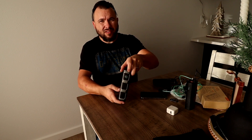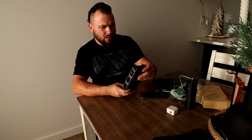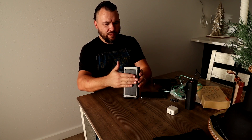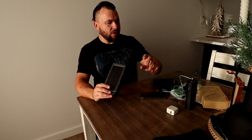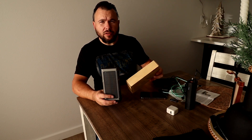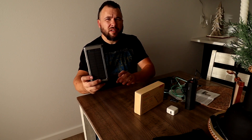It has a compass and a solar battery. So there you go guys — I'll leave a link in the description. That's it!